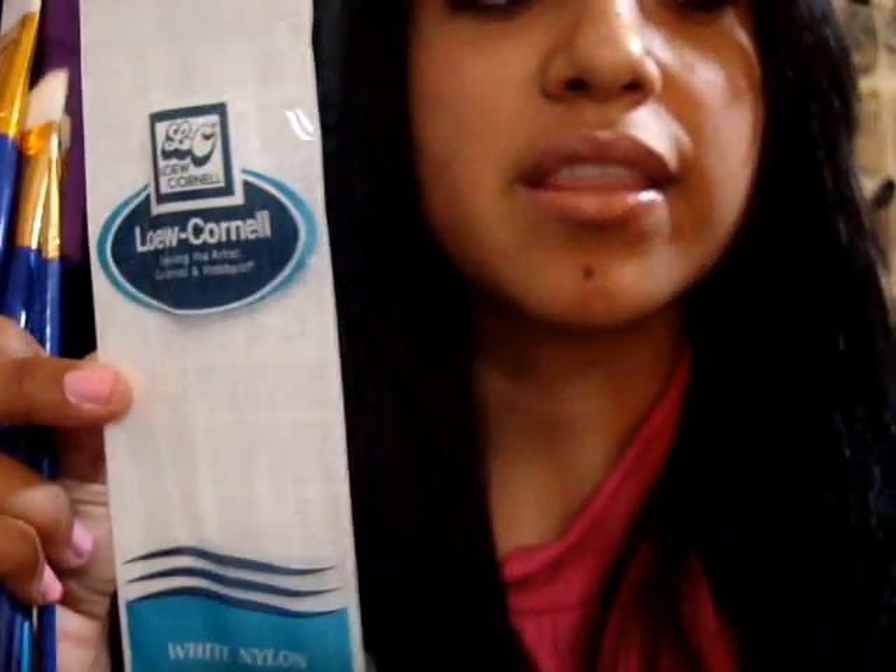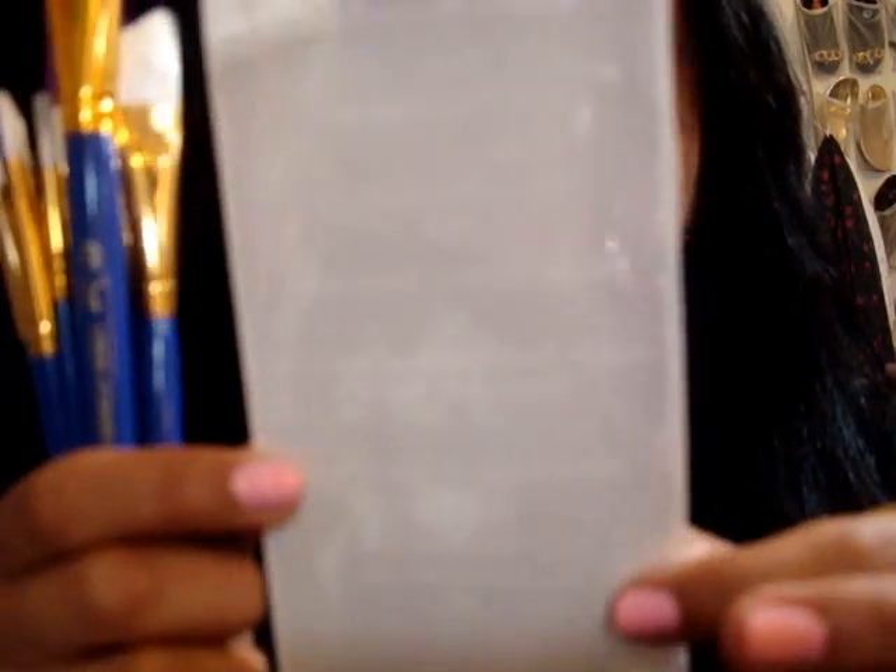This was the smallest package. And then this one had nine brushes — this was the biggest one, which is the dark purple ones. And it had a liner, a round, a shader, angular, a filbert, and a glaze-over wash.